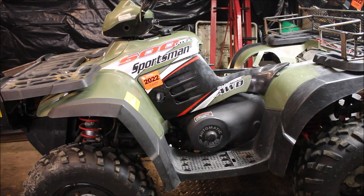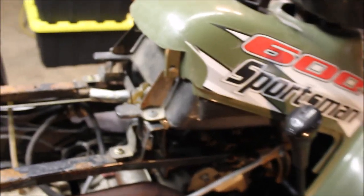The story goes he had bought the thing from a friend of his. The friend had put a different carburetor on. From what I'm hearing it ran good for a bit, but then it started idling rough and acting weird, so the guy turned the idle up really high. So I pulled the airbox off.